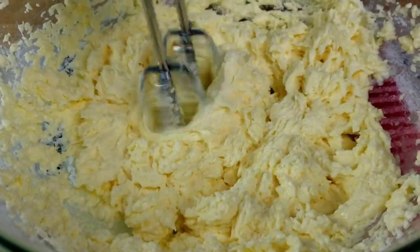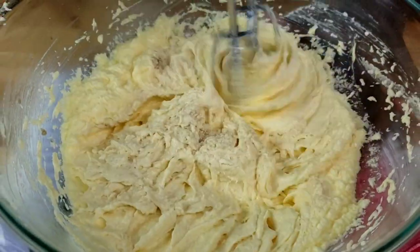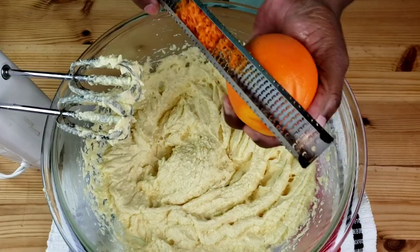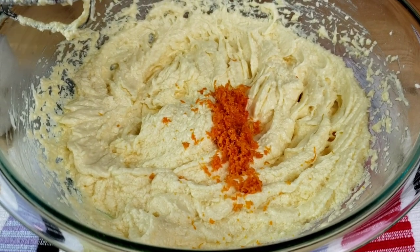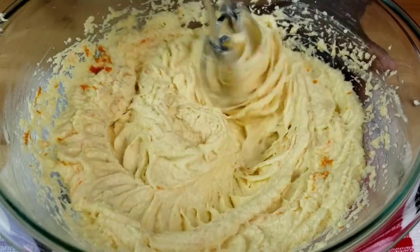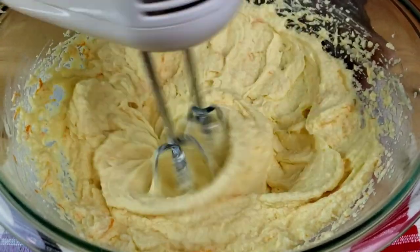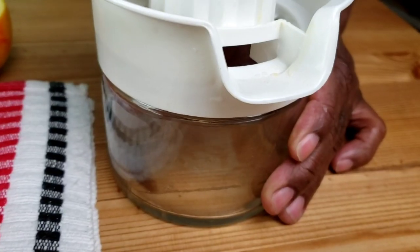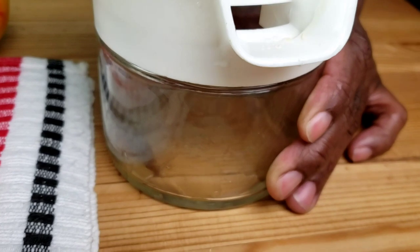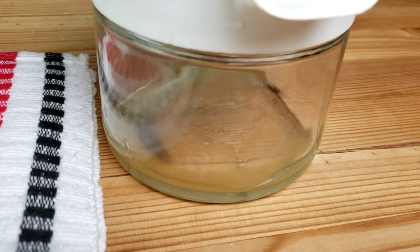Next, add vanilla extract and beat well. Next, add the zest of one orange and mix well. Then juice one orange and add the orange juice to the batter and mix well.